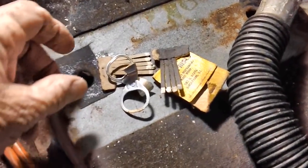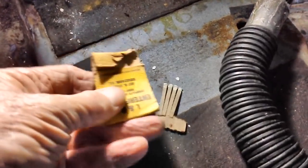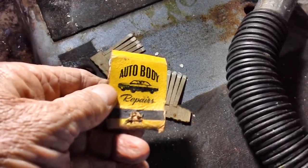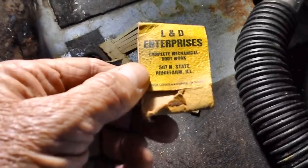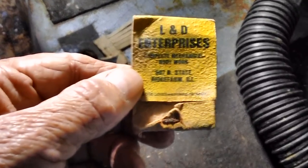I finally found something here. After all this time working on the car, I hadn't found anything but one penny — but this here, I've got a matchbook cover. It says auto body repairs, L&D Enterprises, complete mechanical body work, 507 North State, Ridge Farm, Illinois. Anybody recognize that place? And we've got a couple of either Coke can or beer can tops.